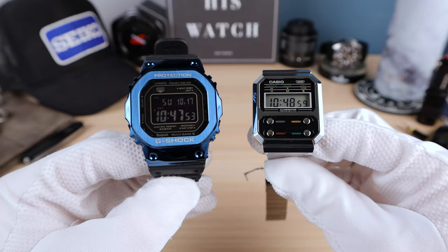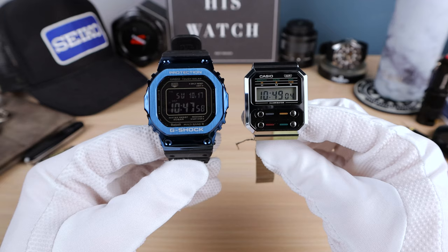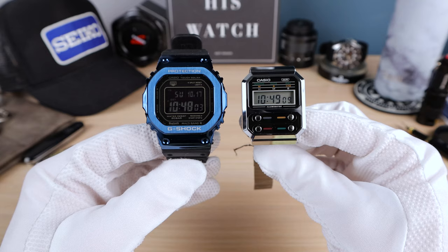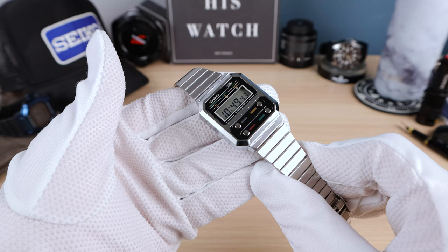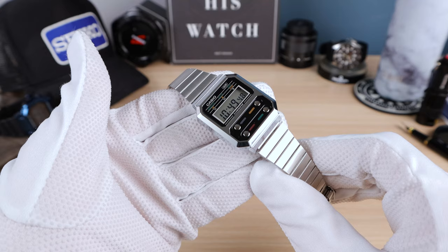Now let's see it next to the G-Shock Square — its brethren. There it is next to my own G-Shock, and you can really see that size difference. The tiny A100 is kind of holding its own. Square watches tend to wear larger than their size indicates, but when we look at the lug-to-lug we start to see the huge chasm between these two watches. If you're a Casio fan watching this, I know you have a square — everyone has a square — so hopefully that gives you some size perspective.